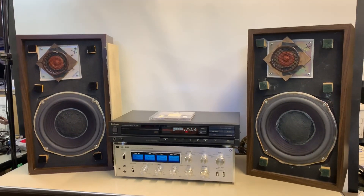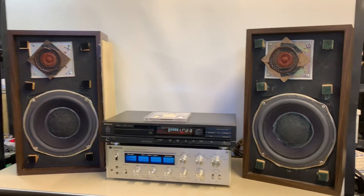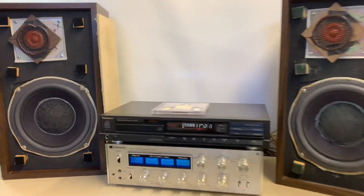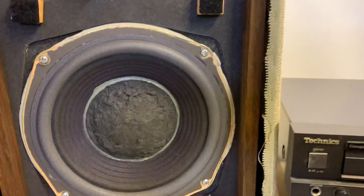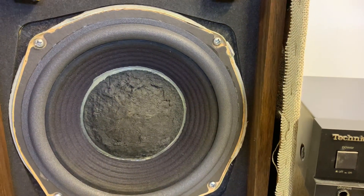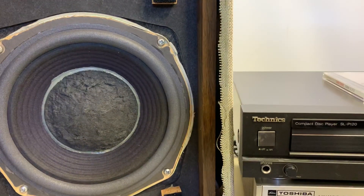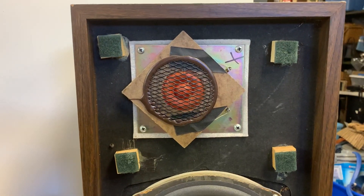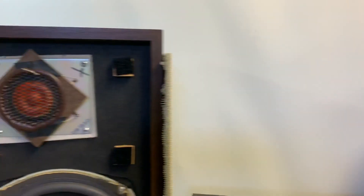This video is to demonstrate the functionality of these smaller ad vents that I just re-foamed. Properly done with the lip under the cone and over the gasket. You can see the spitwad dust covers are still in place. Fried egg red tweeters are working just fine as well.